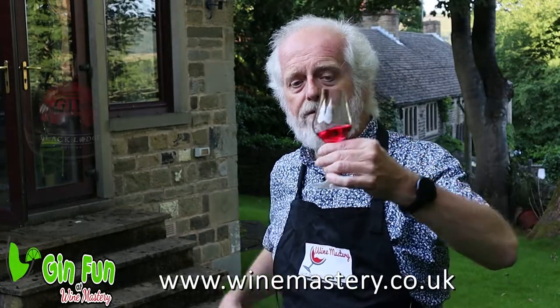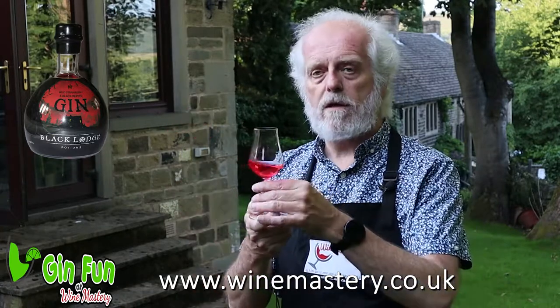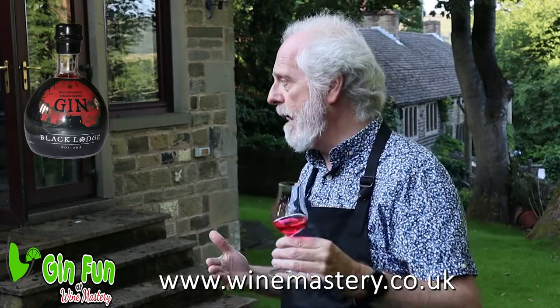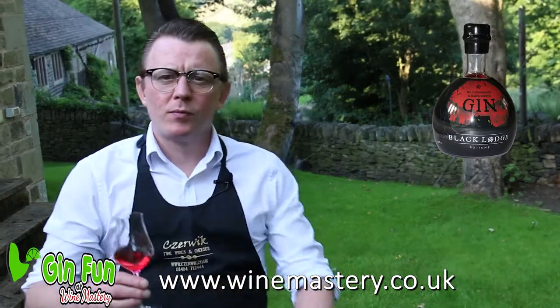Okay, so here we have the Black Lodge Potion wild strawberry and pepper gin. Now we've done one of these before — I'll put a link to that video — and the one we had before was really, really excellent. So I'm really looking forward to this one.